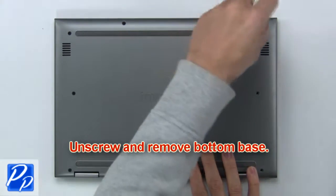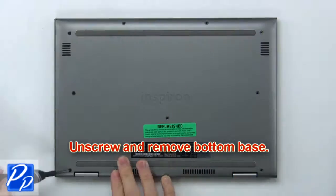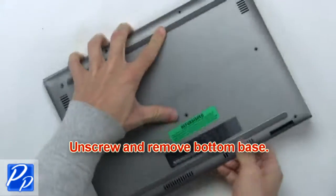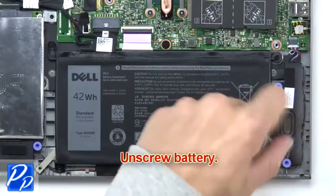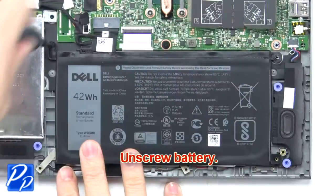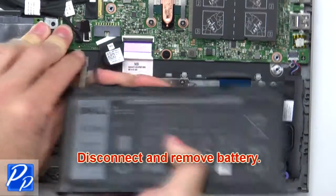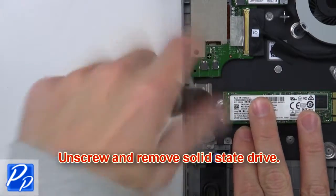First, unscrew and remove the bottom base. Now unscrew the battery. Next, unscrew and remove the battery. Then unscrew and remove the solid-state drive.